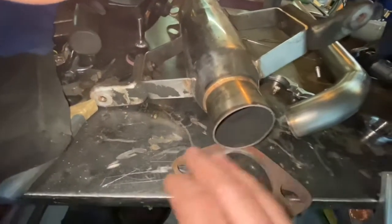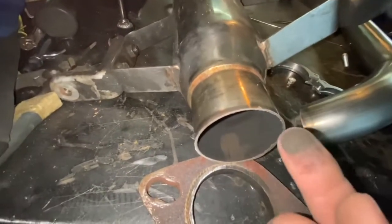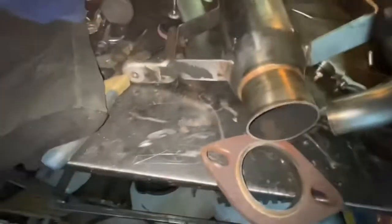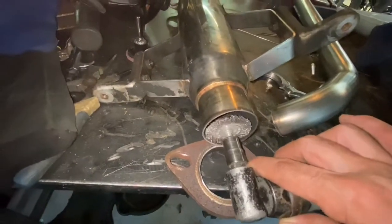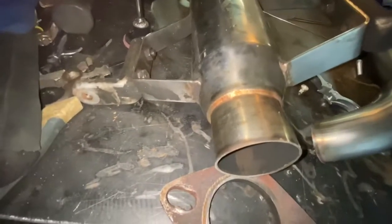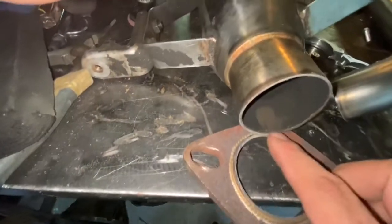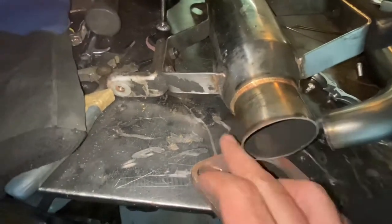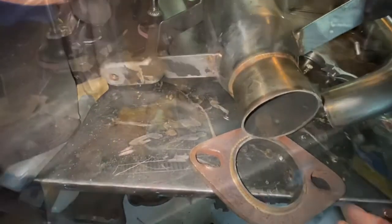Before I start on anything, the first thing I gotta do is obviously clean it up. On something like this since it's been run, all this is carbon. You want to take a wire brush — something like this that'll fit in there — and clean it pretty good down to the stainless. It is stainless steel. I looked at the flange and thought it was regular steel, but after I got it in my hands and was able to actually look at it, I knew it was stainless.